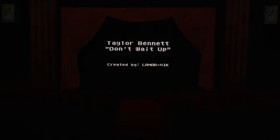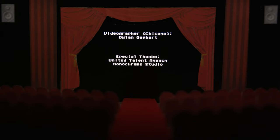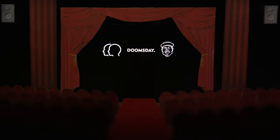Nick actually did this iris pull for real — it's not a cross dissolve or anything. He just had his hand on the barrel of the lens and faded up as the credits rolled, which adds a little more of an organic value to it. We just want to say thanks to everyone who checked out the video, and thanks to Taylor, Doomsday, Jake, and everyone who made this one possible. We'll see you next time.